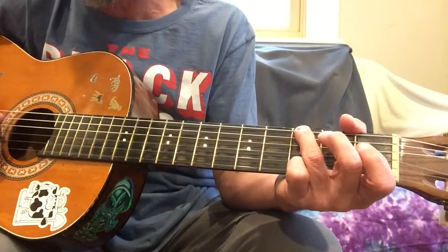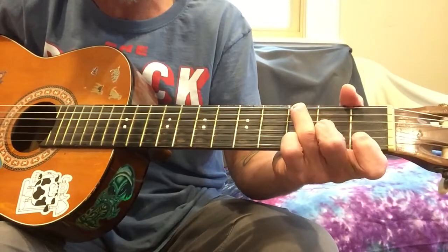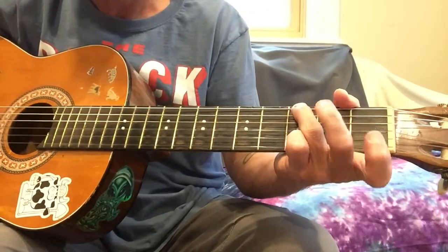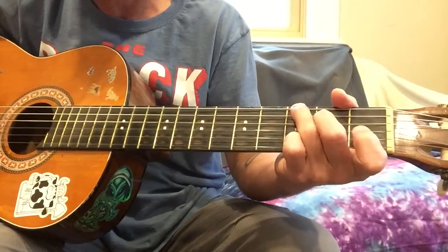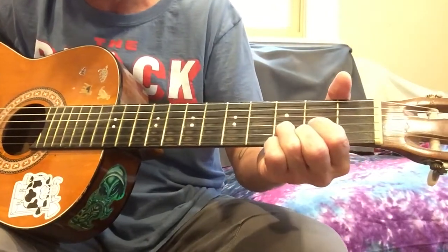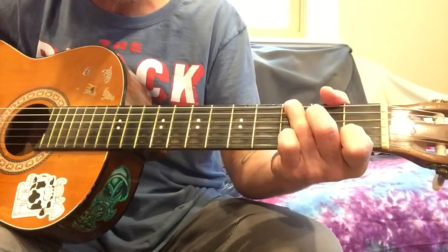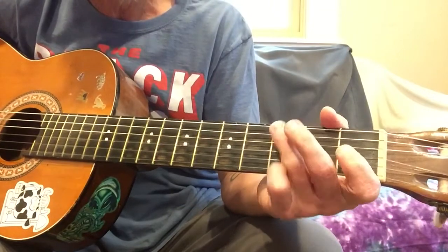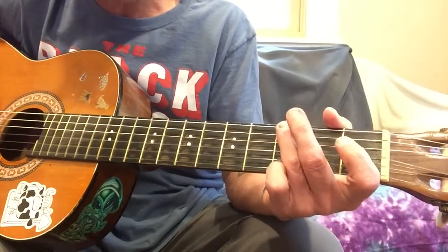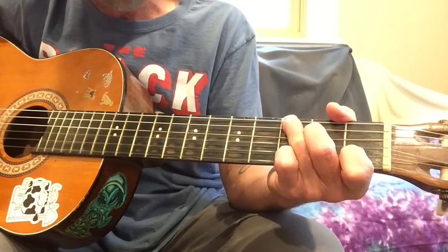We have a little piano intro for it. We've got a G chord, and we're going to hammer on the suspension — that's going to be second string at one, fourth string at two. We're going to want to hammer those on.